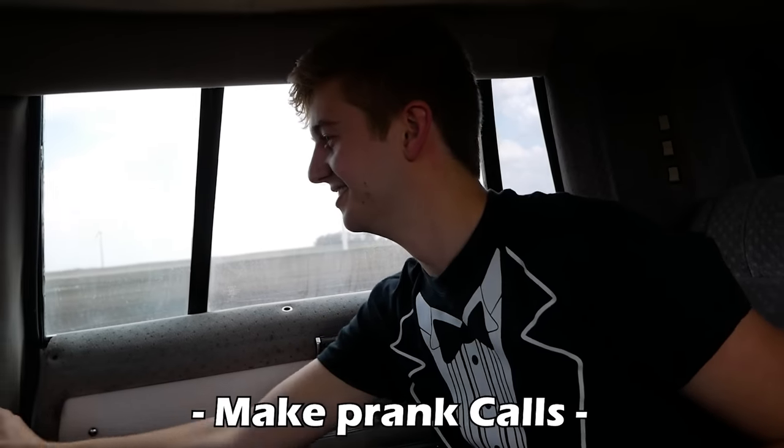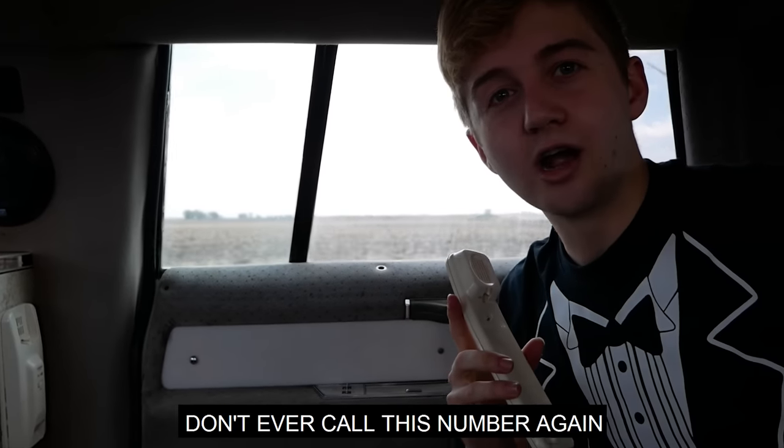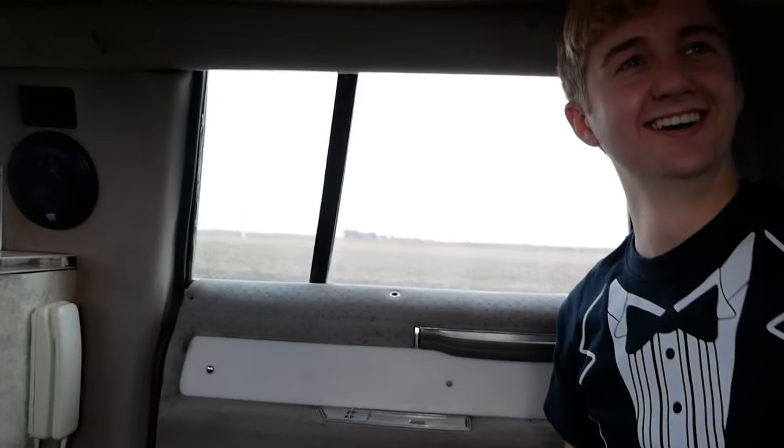I have a really good idea. Hi, we've been trying to reach you about your car's extended warranty. He hung up. Almost never again!